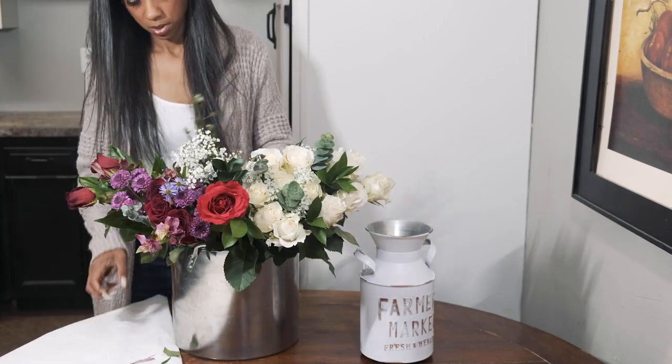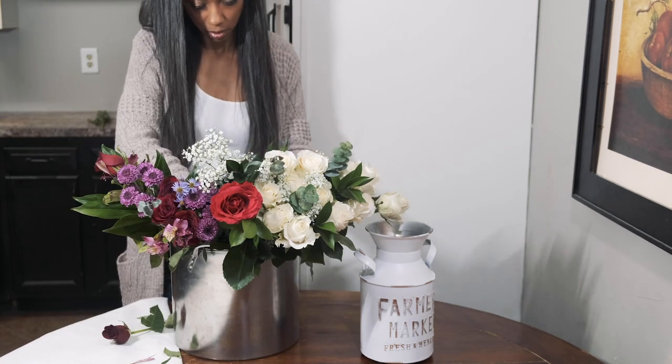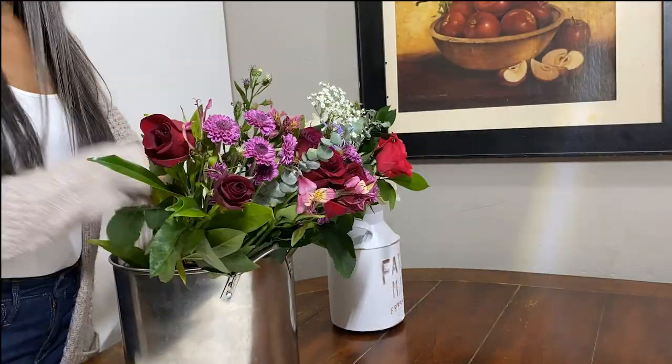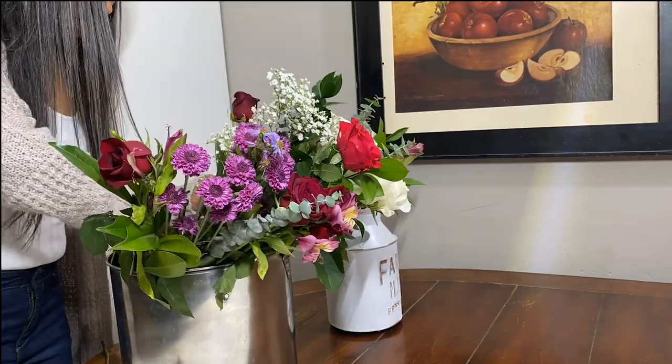Begin by putting the bouquets in fresh water. I like to add the flower food the bouquet came with and a couple small drops of disinfecting bleach to the water to discourage bacteria. If you don't have flower food, you can use a teaspoon or so of sugar in the water.